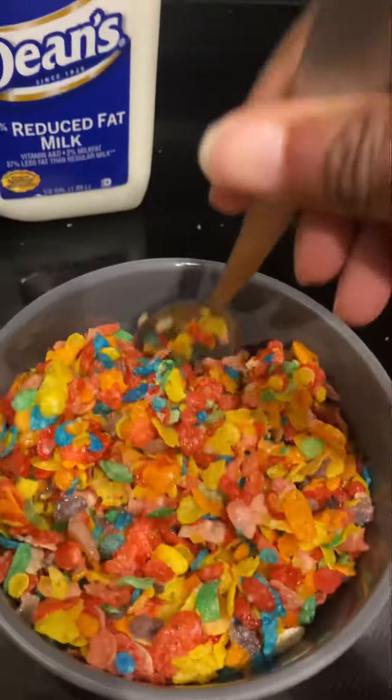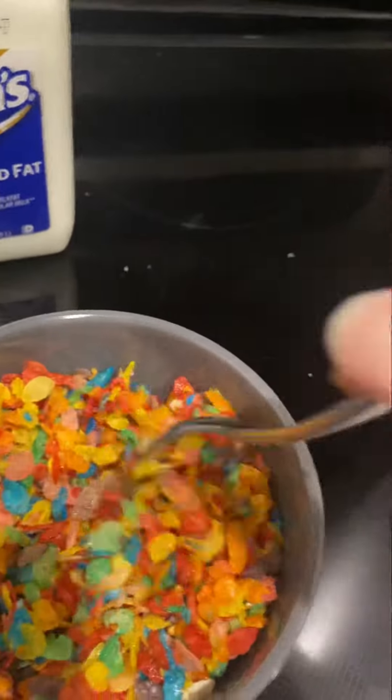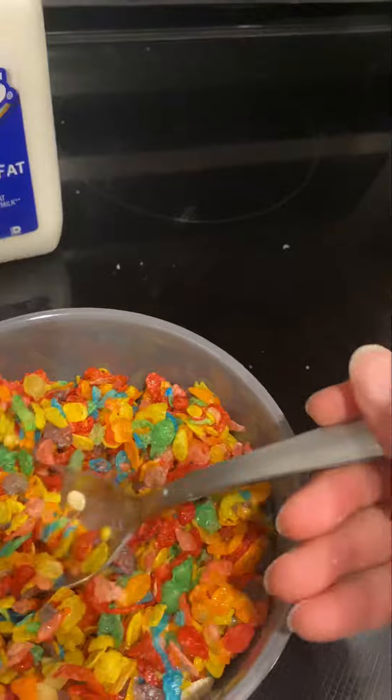Because when you pour too much milk, man, I don't know about you, I hate that soggy cereal. So that's how I eat my cereal, man. Perfect. Now my little brother pours half the damn bottle in his bowl, but me, this is perfect right here.